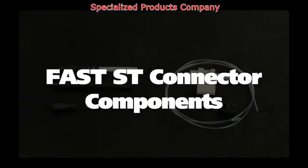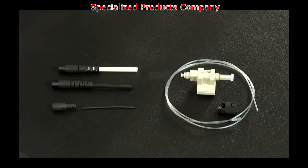The Fast ST connector components include: the Fast ST connector assembly, a 250 micron protective tube, a clear protective tube, a 3mm boot, a 2mm boot, and a 900 micron boot.